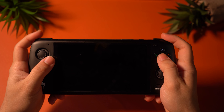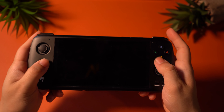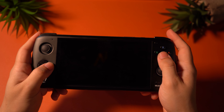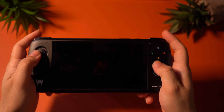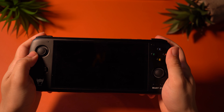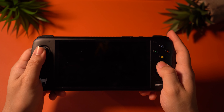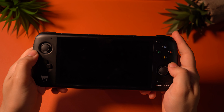I've definitely broken in the buttons by now, and they still feel great — still sturdy, and they press down quickly. The D-pad in particular feels even better now because it feels a little more loose, so it's just more pleasant to play with. The analog sticks still feel the same. They resemble Switch or Joy-Con thumbsticks but are a little bit wider. I've grown to like my Odin even more with time.